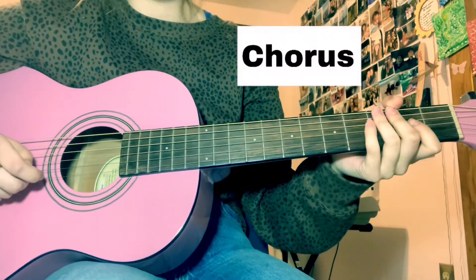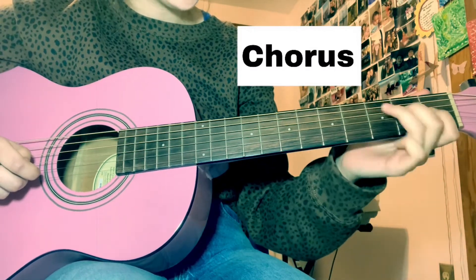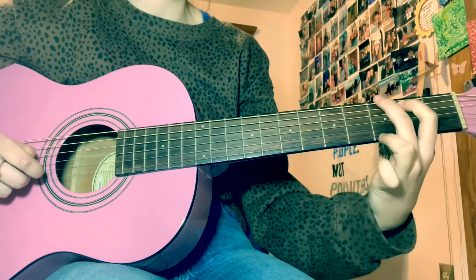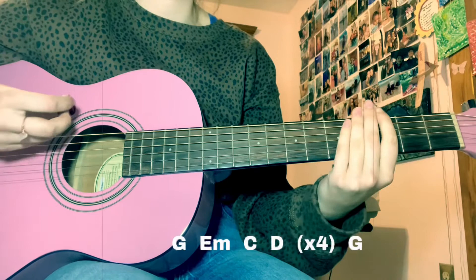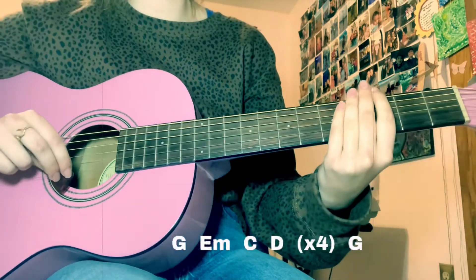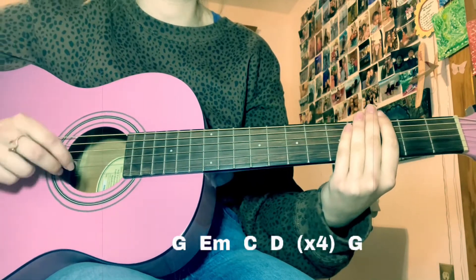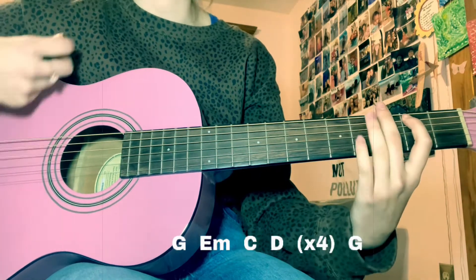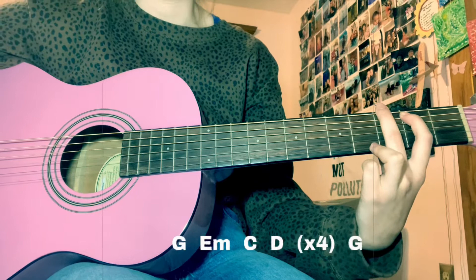Alright, so my favorite part is the chorus. It's just a G, an E minor, a C, and a D. That repeats four times, and then you'll end on a G. The strumming pattern is a little different — it's sort of like a down, down, up, down, down, up. I recommend you listen to the song and play along with it, doing what feels right to you. When the chord lands on the word 'yeah', just let that strum ring out — it'll make sense when you hear me playing it.